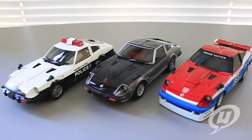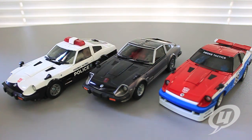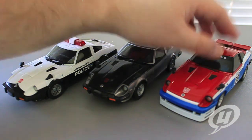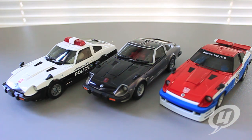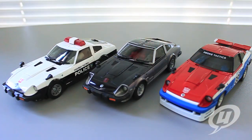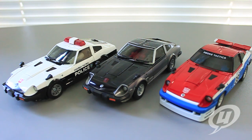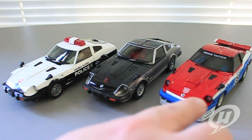Here we have all three cars in their alt modes. You've got Prowl in his police car mode, Blue Streak — or Silver Streak, however you want to call him — in his car mode, and of course Smokescreen in his very awesome race car mode. One of the differences you can see right off the bat is that Blue Streak has the silver inlay inside the headlights, whereas Prowl does not, nor does Smokescreen.